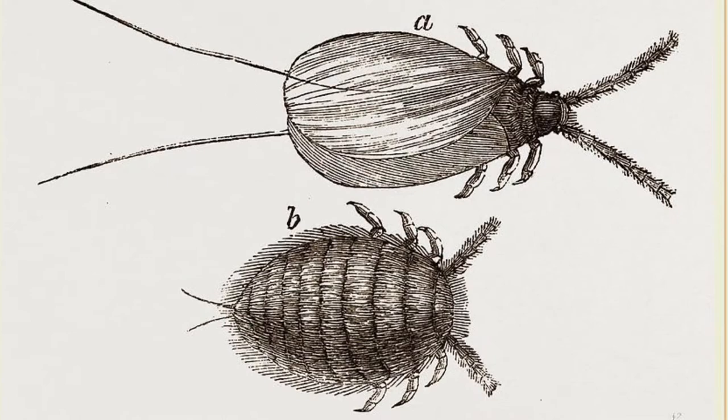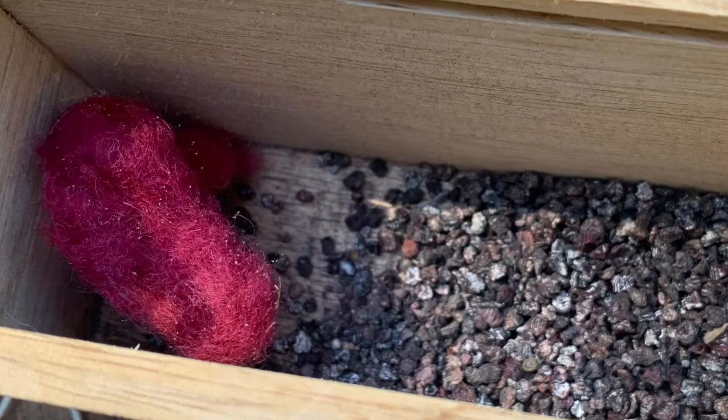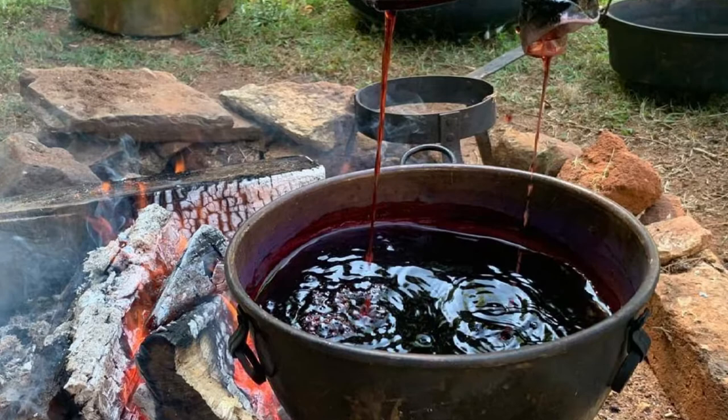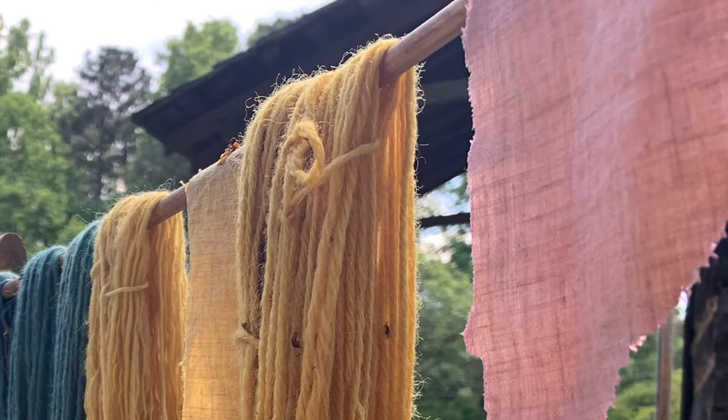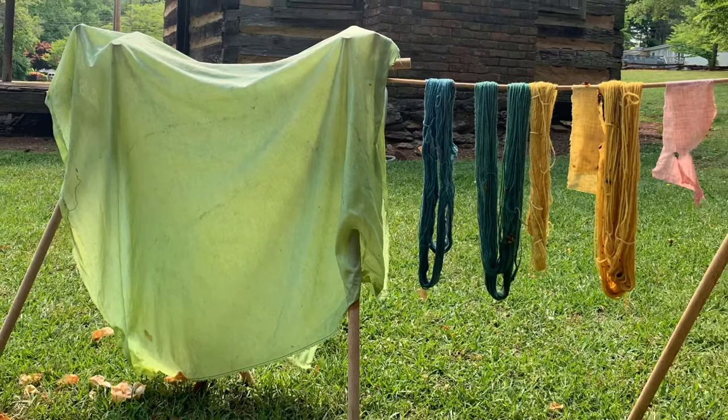Cochineal — this is a dye that is extracted from the insect of the same name. It can create various shades of reds and pinks in fibers. Today, the red color it produces is used mostly to dye foods and makeup. Let it drip dry.